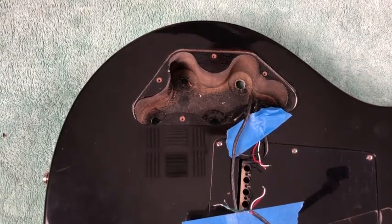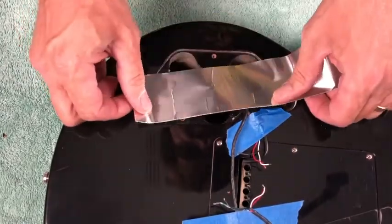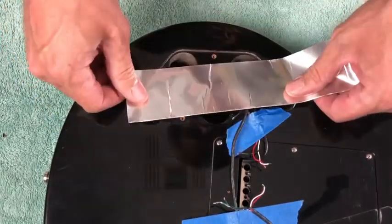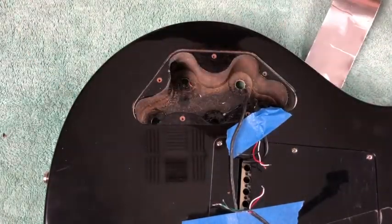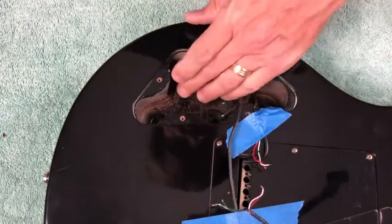I got some shield tape here. I'll start cutting it up. It's kind of a tight cavity, it's gonna be not easy to do, that's for sure. But with shield tape it doesn't have to look pretty, just has to be effective. Don't worry too much about how it looks, you just want to make sure it works.